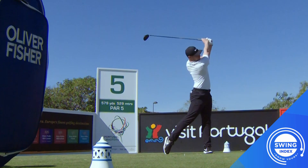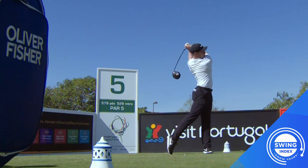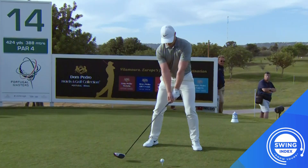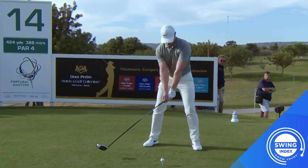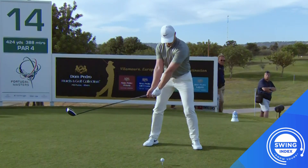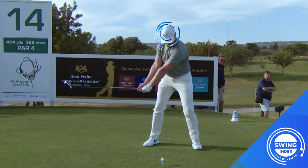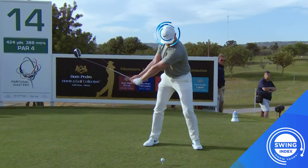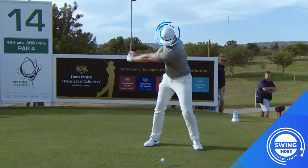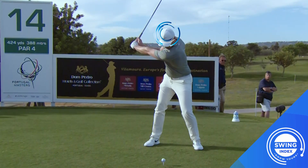Looking at another angle of Ollie's swing from the 14th hole, I'd like you to notice another power generator in the golf swing — that's the turn. As Ollie is turning into the backswing, you'll notice his head actually lowers towards the top. This is a good thing for Ollie; it's him loading into the ground, getting ready to explode into the forward swing.